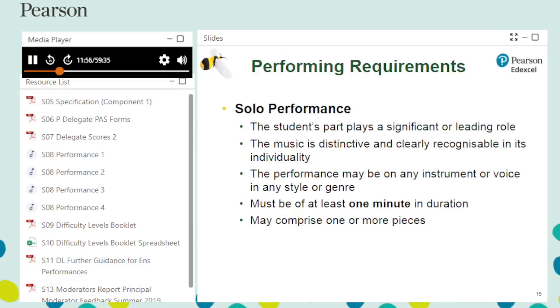For solo performance, students are advised to select repertoire in which there is a leading role. There is no restriction in choice of instrument and performances can be in any style. The solo performance must be at least one minute in duration and may consist of more than one piece. If performing more than one piece, the pieces must be performed together in an unedited recording. Gaps between pieces do not contribute to performance length.